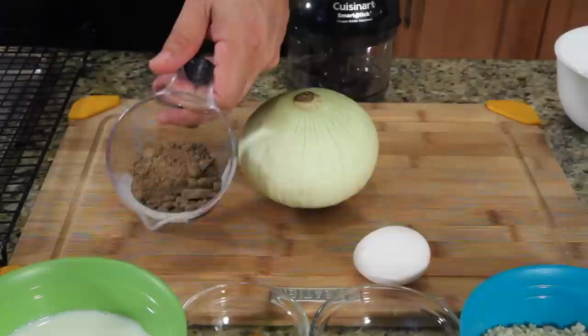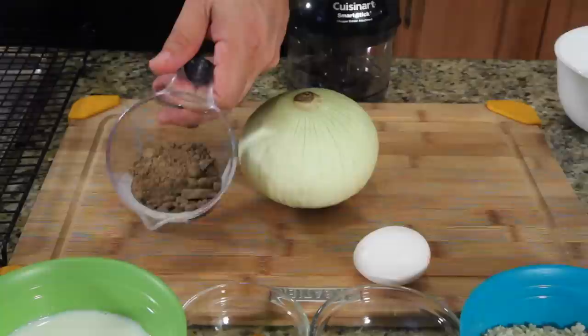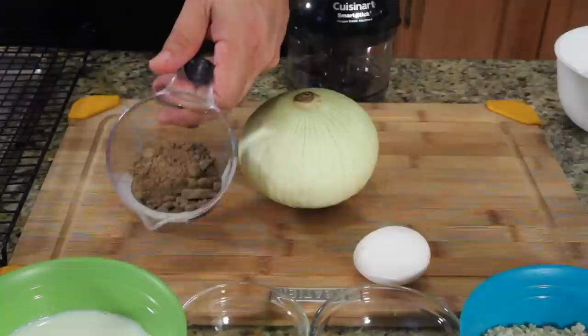Surprise number one: cricket flour is not white. I don't know why I would think it'd be white — it's kind of brown and kind of smells chocolatey.